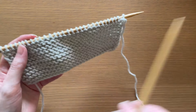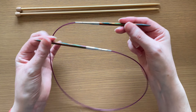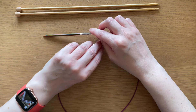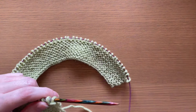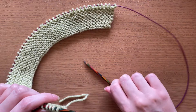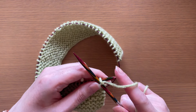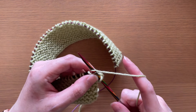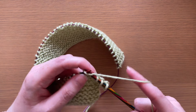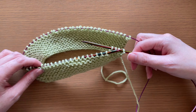Do you only knit with straight needles? Do you think circular needles look strange and complicated? They're actually really easy to use and very similar to knitting with straight needles. A great way to give circular needles a go is to use them instead of your straight needles to knit back and forth in rows. Circulars are not just for knitting in the round — you can use them for all your knitting. Once you see how handy they are, you may never go back to straights. Let me show you how easy it is to knit flat with circular needles instead of straights.